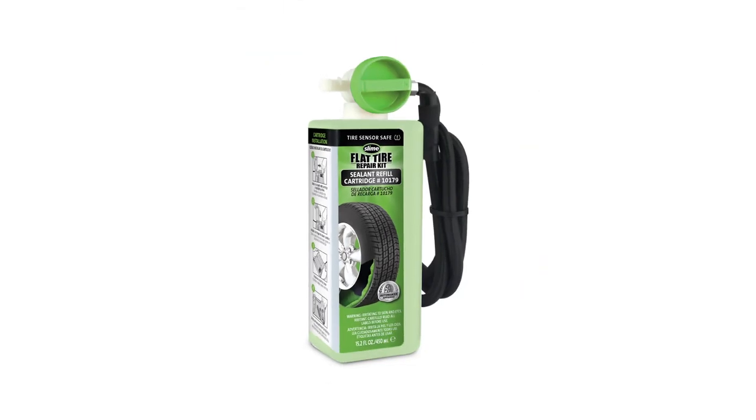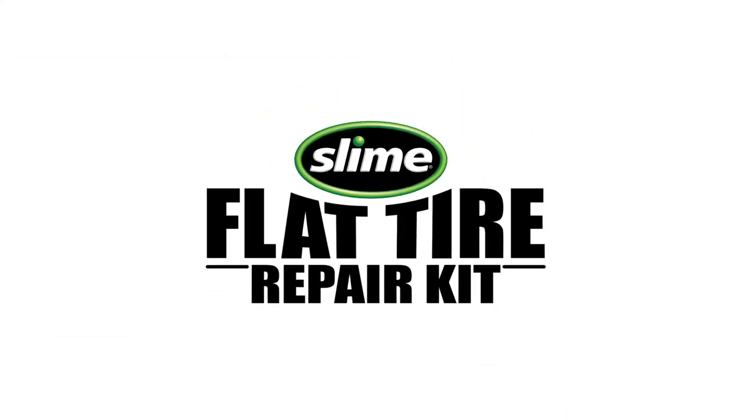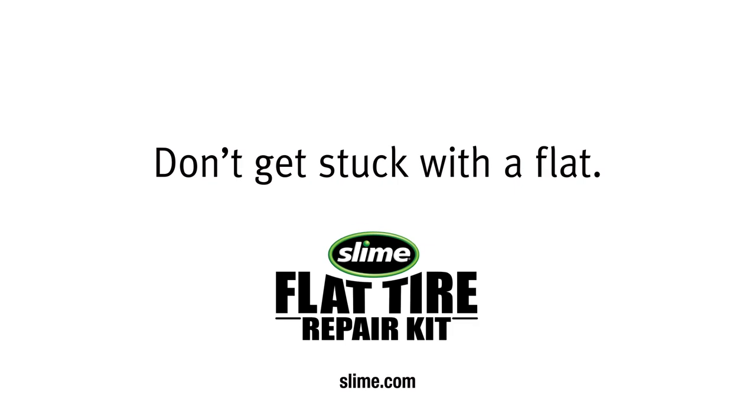Make sure you pick up a replacement sealant cartridge at your favorite retailer, because you can never predict when a flat tire will happen. Don't get stuck with a flat.